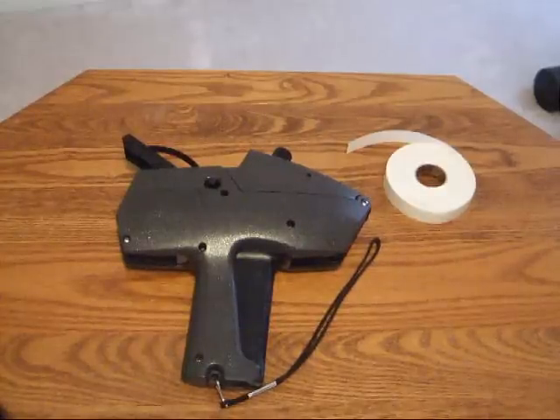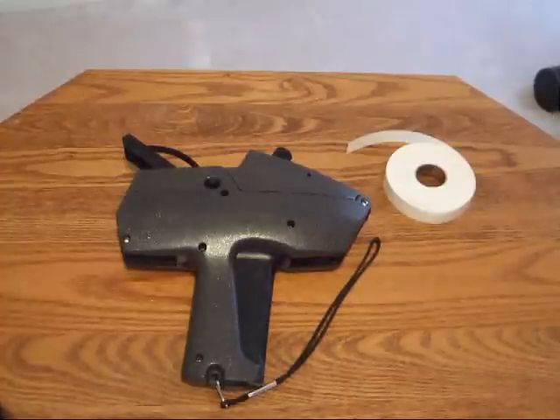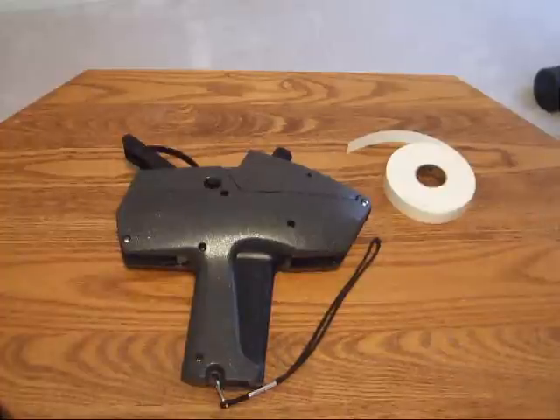This video is to demonstrate how to load, adjust, and change the ink roller on a Monarch 1115 price gun.